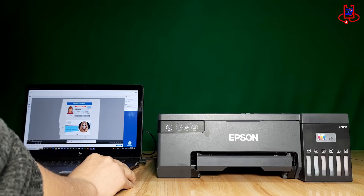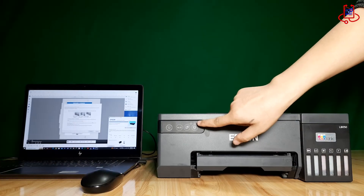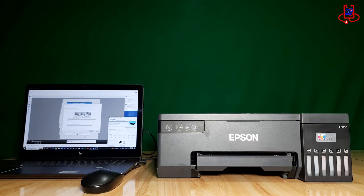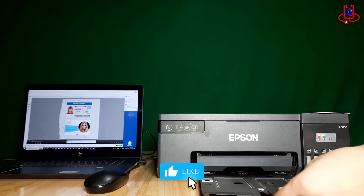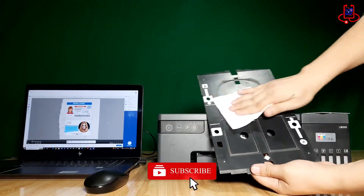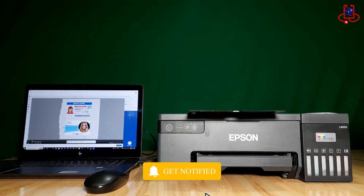In the final step, which is the most important part of this process, after clicking Start Printing, wait until the printer's paper light turns red. Now, remove the card tray from where it rests and wipe it with a clean, soft cloth to remove any dust.